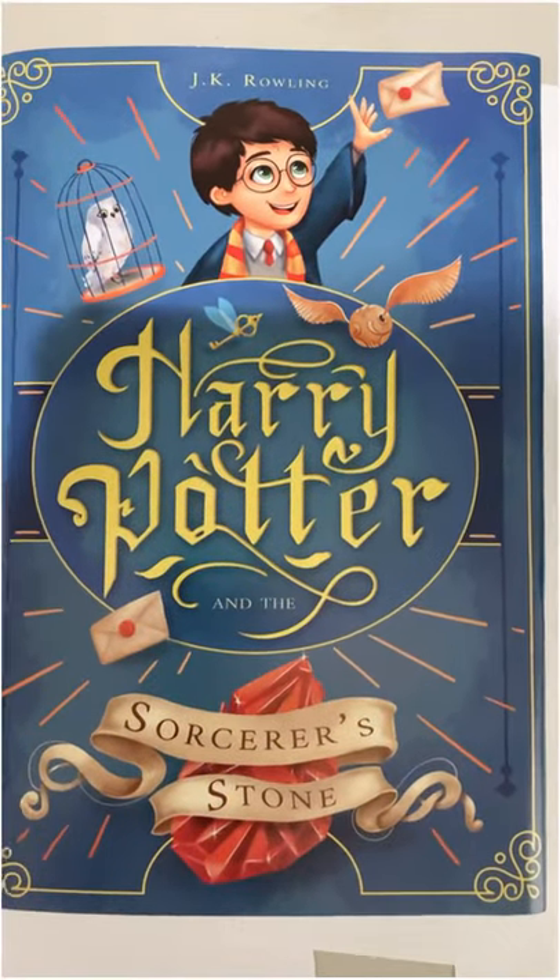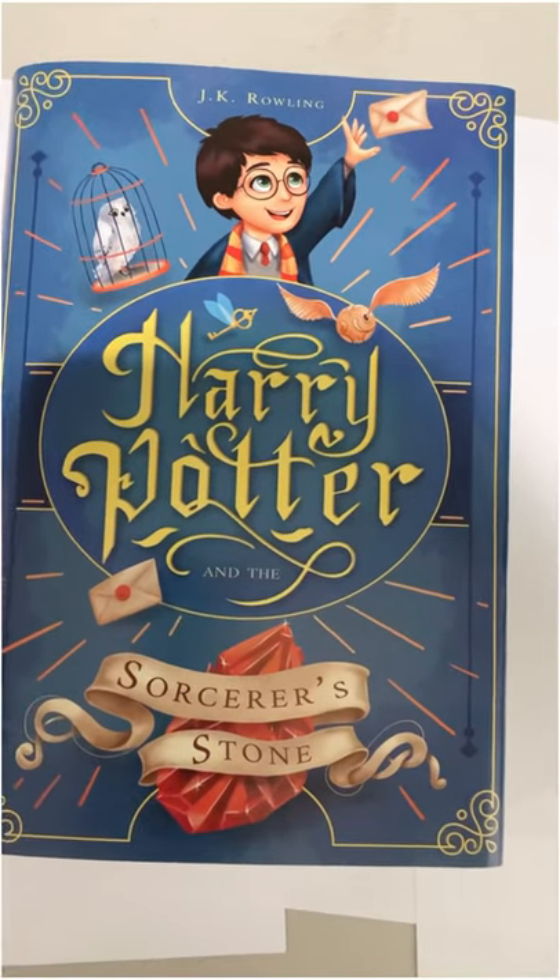So that's pretty much it on the first book — hope you guys like them, and I'll keep you updated on the rest of the covers.